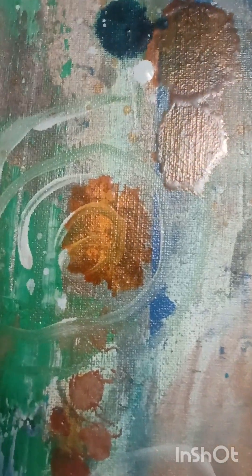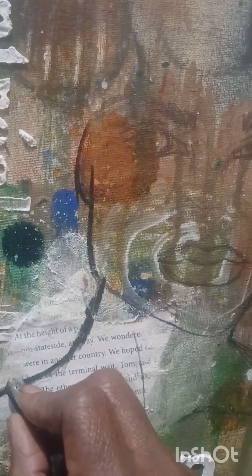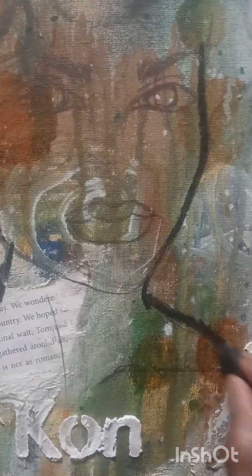I added some ink drops and this section — the canvas was pretty wet so I used my heat gun, which I'm not showing in this video, but I had to use the heat gun to dry up these layers. In this portion I am using my charcoal pencil to add this sketch in.